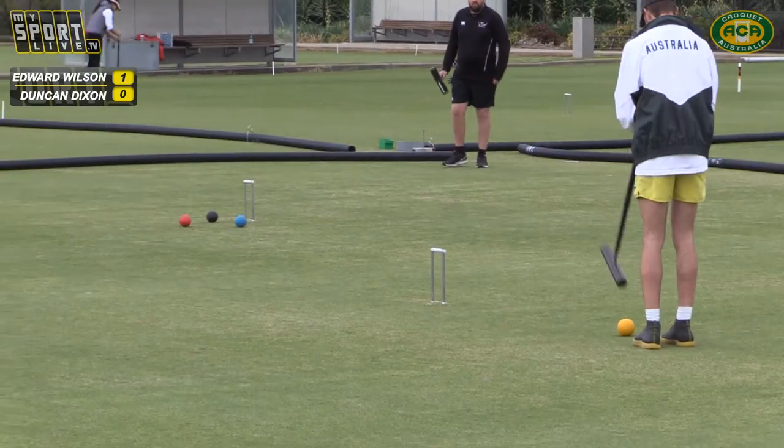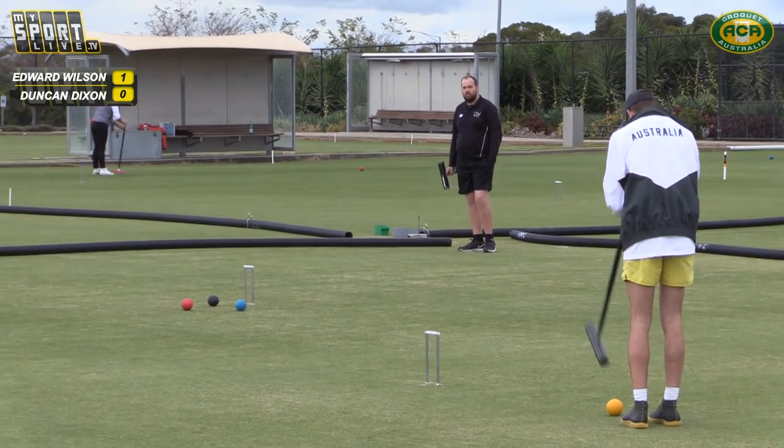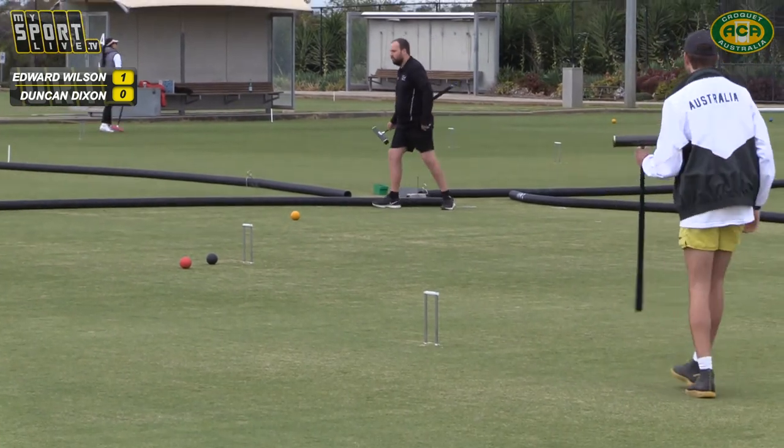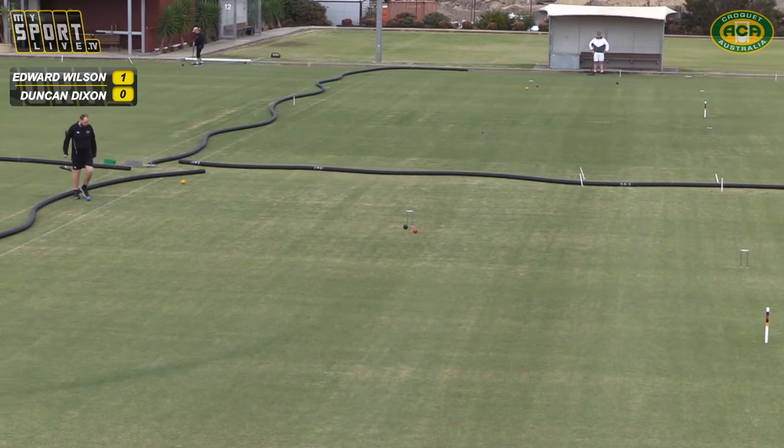Now Edward's got to clear the blue, and he does that effectively. Got some nice air time with the yellow as it departed as well. He's hitting the ball very well there.